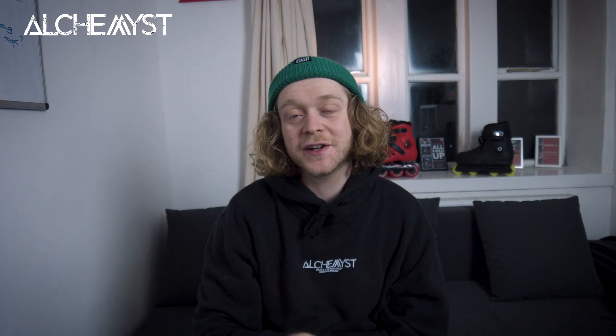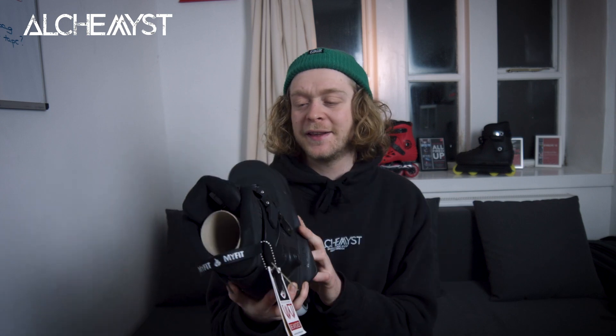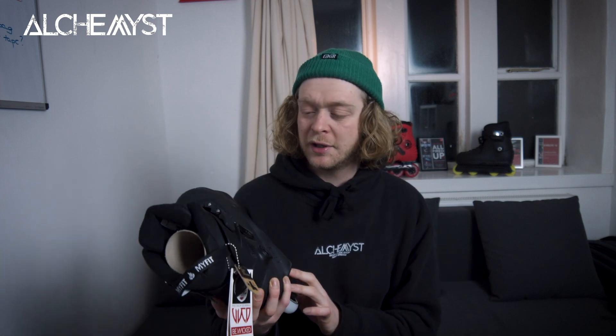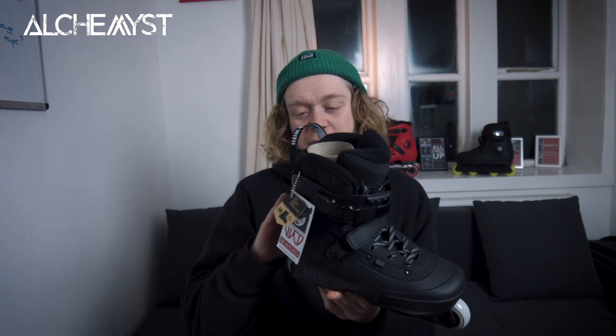What's up everyone, my name is Matt Jeffery and I'm the owner of Alchemist Skate. Last time I made one of these videos the only skates we had were the MT Plus, but now we've got quite a selection of skates in, which is really cool. So first things first, I'm going to go in running order of when we got the skates — the Aeon XXI in black.